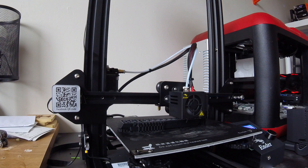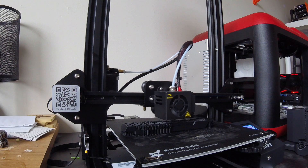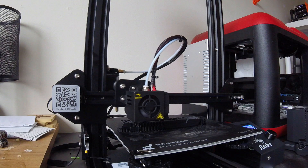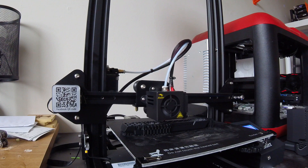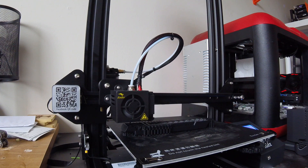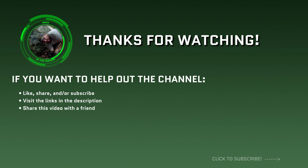If you want to help out the channel, I'll also leave a link to my 3D print shop, which has a variety of outdoors-oriented 3D prints, some of which were shown off in this video, as well as Amazon affiliate links to my personal pick for a beginner-level 3D printer — the Creality Ender 3, of which I use one myself. Make sure you subscribe as I post roughly once a week, leave a comment down below if you have any questions, and hit the like button if you found this video interesting. Thanks for watching guys, I'll see you next time!